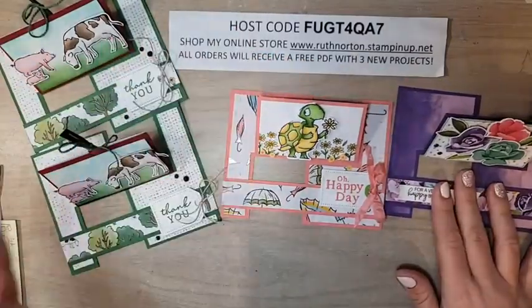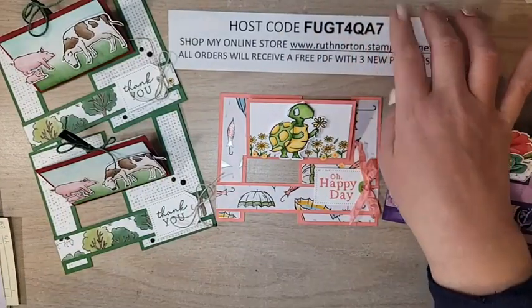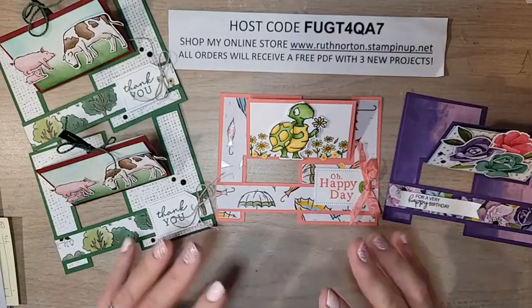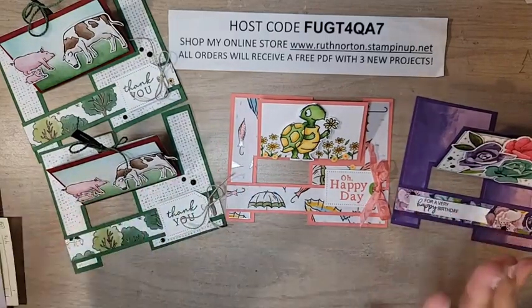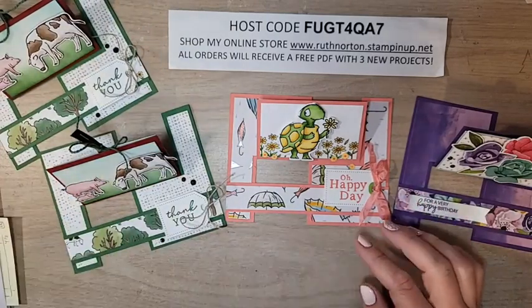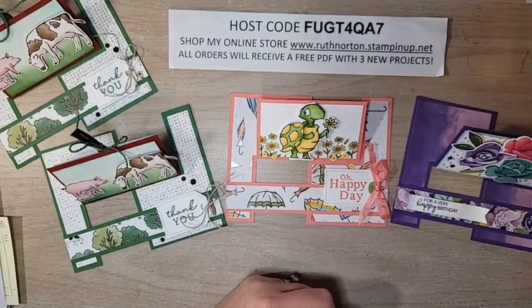That's three different examples of this impossible card — I hope you give it a try! All the measurements are in the video description and will also be on my blog in about half an hour. If you're shopping, please head to my online store and use this month's host code for extra benefits. If you're watching on Facebook, please share with your crafty friends. On YouTube, please like and subscribe — it's free and you never miss a video. I'll be back on Wednesday with another fun project. Have a great rest of your weekend!